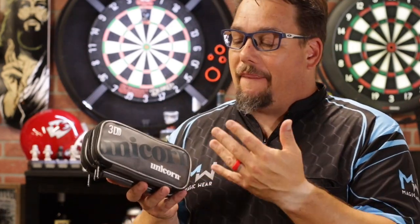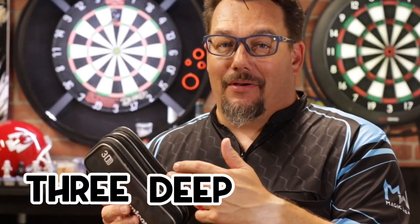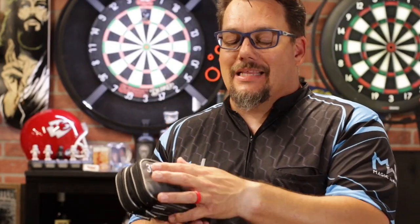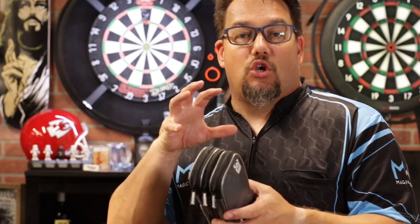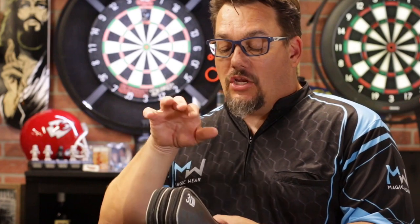So there's a quick look at the 3D case by Unicorn Darts. It's 3D because it has three deep pockets. It's got a little unicorn on the back and it comes in this nice gray. I think it's a pretty good case, especially if you just want to grab your stuff and go — your phone, your keys, a little bit of money and darts. This is a perfect little case for that; just throw it up on the counter and you're ready to play darts.